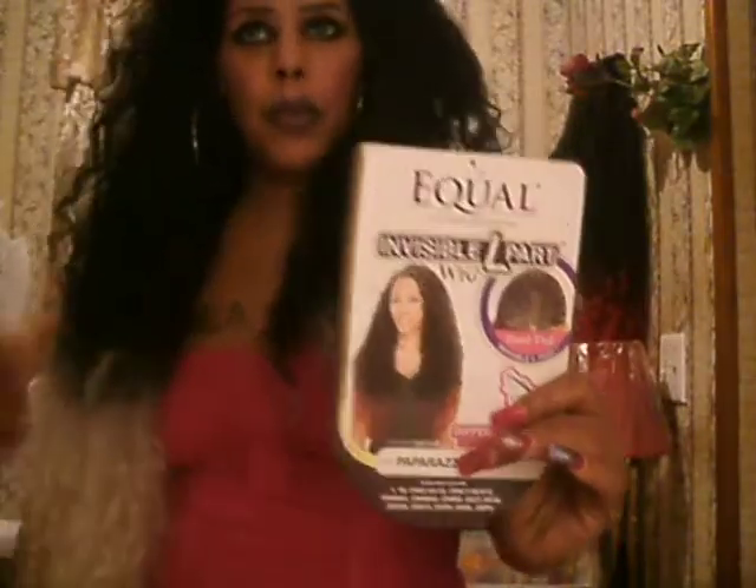I get so many compliments on this when I go out. You got to get this one. This is Equal, Invisible Part.